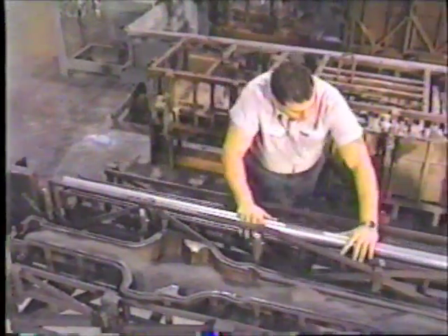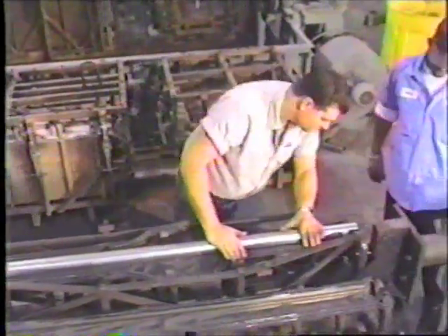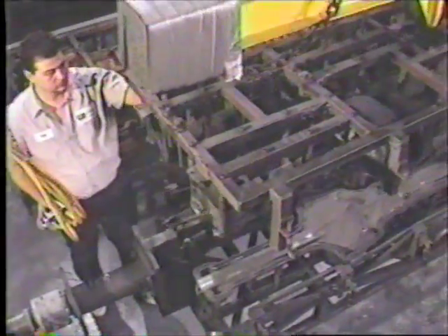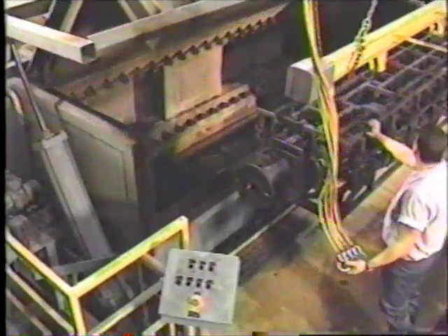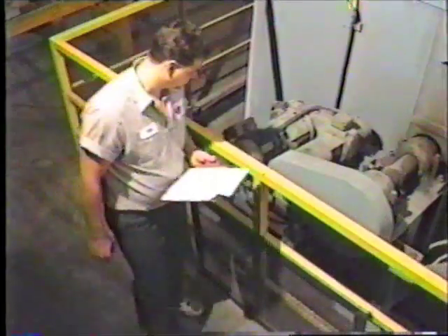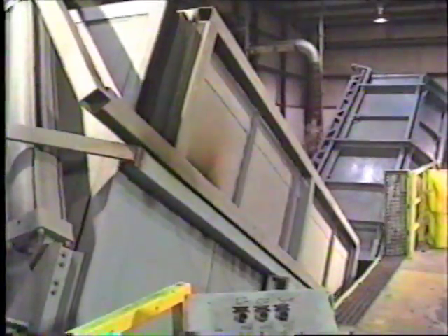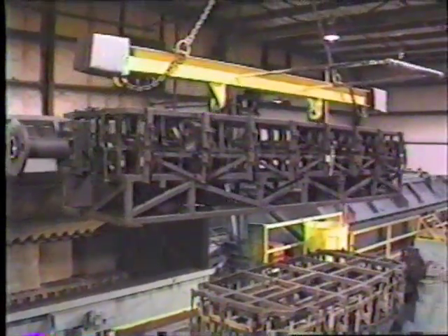A galvanized schedule 40 steel pipe is then inserted into the center of the aluminum mold. The mold is closed and inserted into the oven where it is heated to approximately 600 degrees. The heated polyethylene forms the decorative flutes, base, and burial base all in one piece around the steel center pipe.